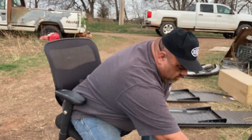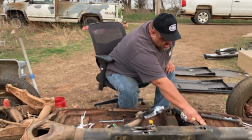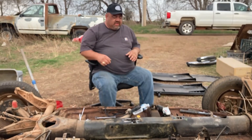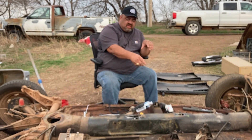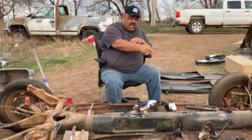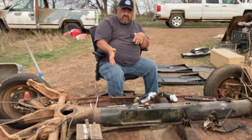Before I cut anything on the chassis, I'm going to cut this top plate completely off — that's where the shifter bushing housing is. If you know these Volkswagens, you know there's a shifter bushing housing for the shift rod that goes down through there. I want to cut that whole top plate out so I don't damage it when I cut the chassis.